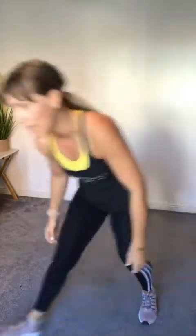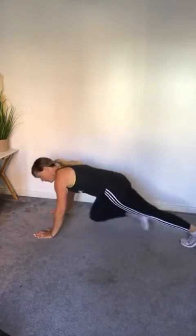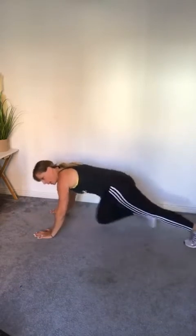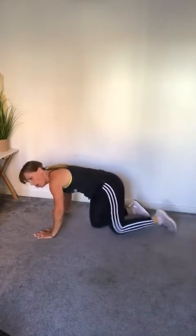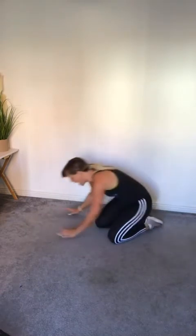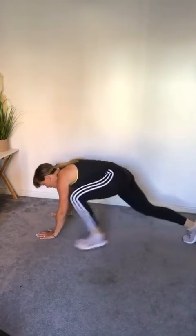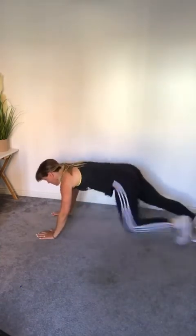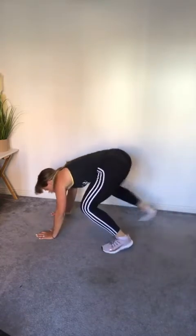Next we're down to mountain climbers on the floor. Up in that top plank position, running the legs in, getting the knee towards the chest. Big tough workout today — we all need it! Next one is a step in, step out in that top plank position. Three, two, one — in, out, in. When you get to the out position make sure you come to the bottom of your plank, keep nice and tight.